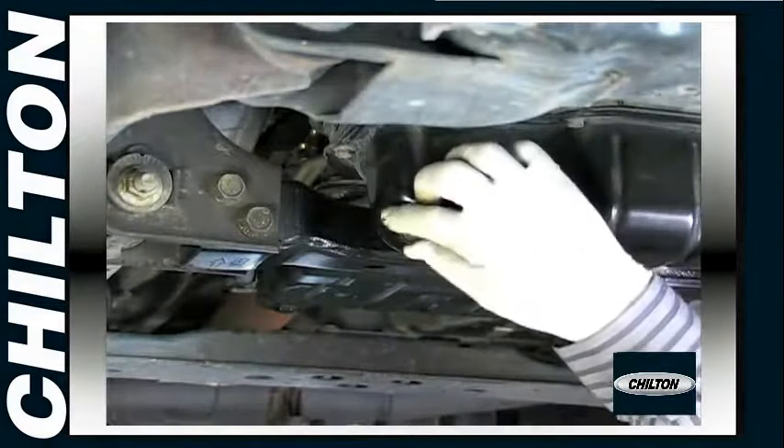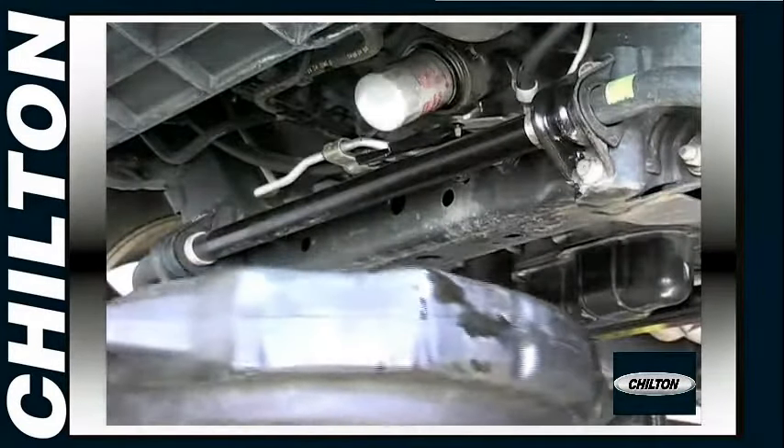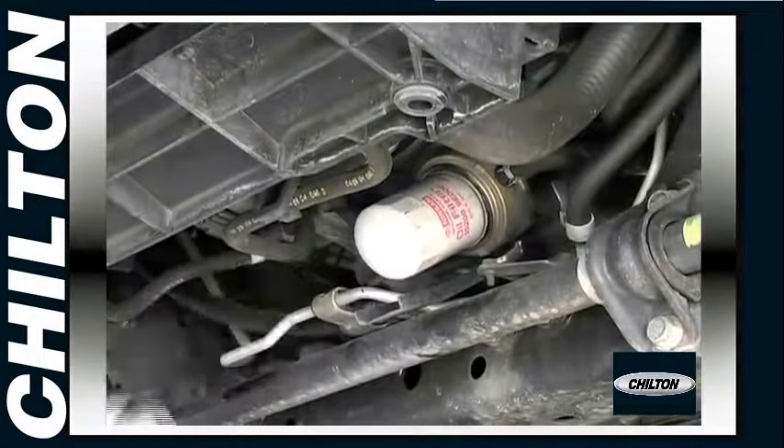Then reinstall the drain plug and torque it to specification. Now locate the oil filter, place the drain pan underneath, and unscrew the filter, which will usually require a filter wrench.